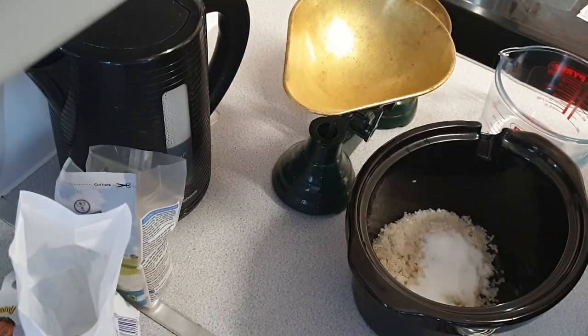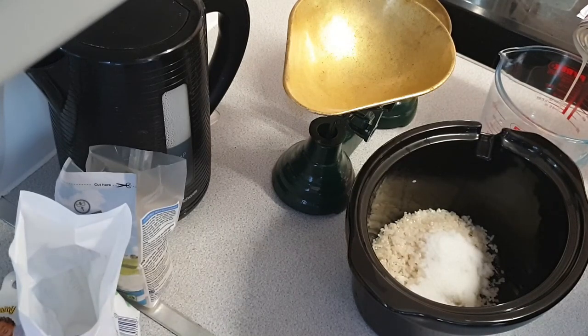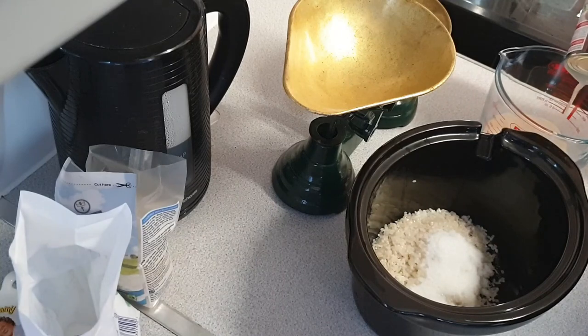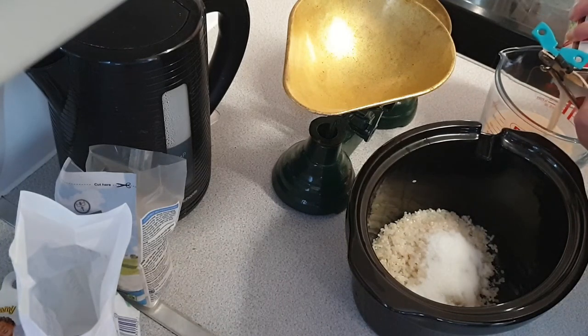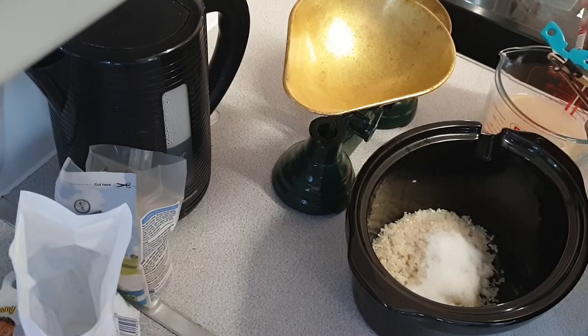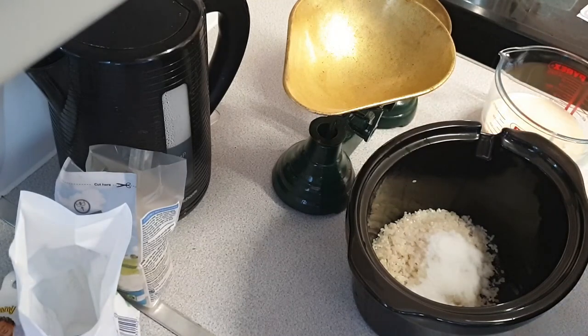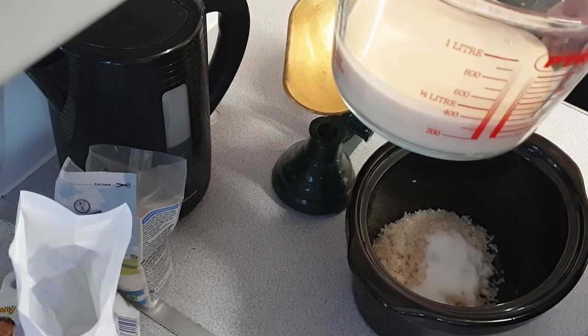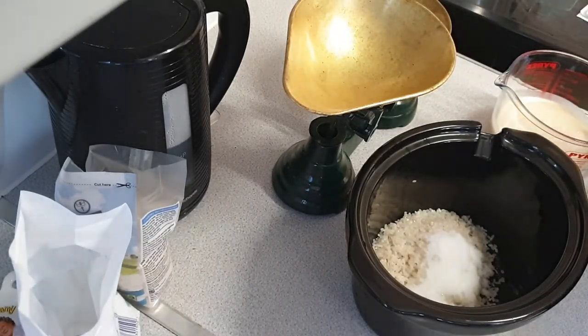Then it's 750ml of milk. We are doing the evaporated milk. What I'm doing with this is trying to get it to pour a bit faster, which is not happening. Just open the vent hole on the other side. So I'm just putting the evaporated milk into the jug. It seems a tin of evaporated milk is approximately 400ml. So I'll just go to the fridge and get some milk.